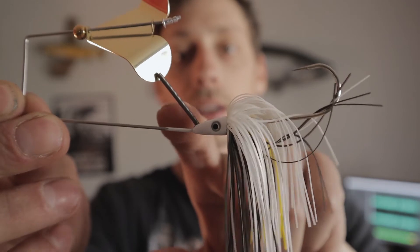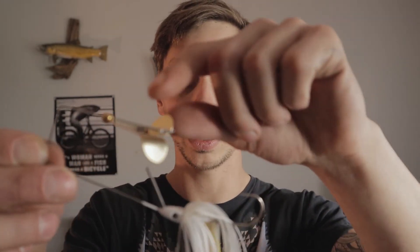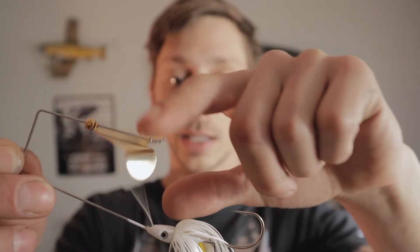Our third bait is a buzz bait from Janko Fishing. It has this spring coming out of the top of the jig head, and what that's going to do is vibrate in the water. This bait right here is going to cause a lot of ruckus. If you want to aggravate a bass into eating your lure, it's got your standard blade for a buzz bait, and it looks like it makes contact with that spring to give it even more noise.